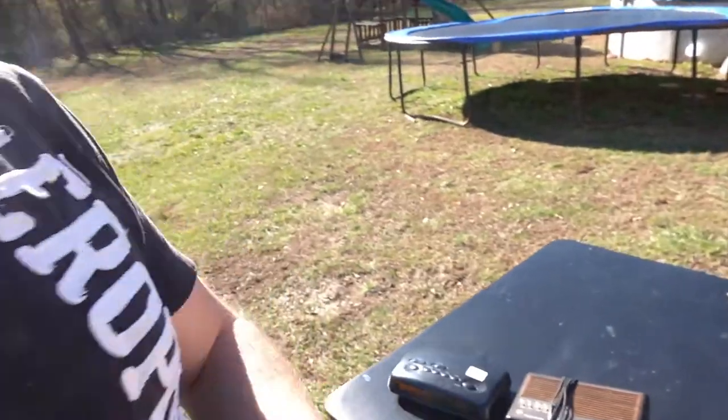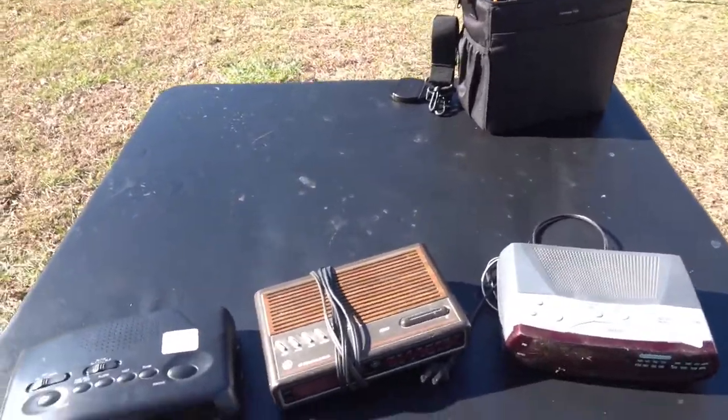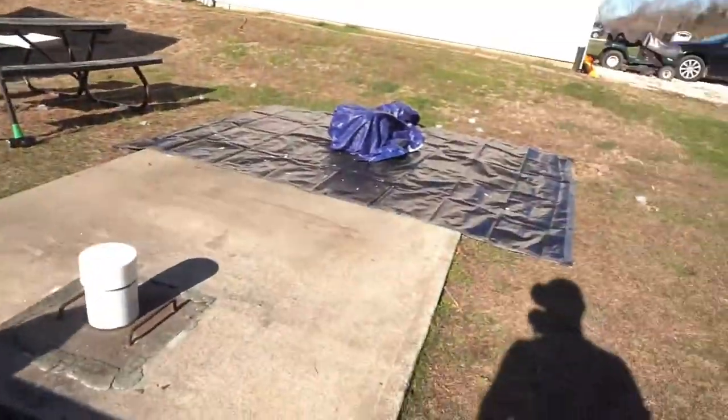Now let's head outside and I'll show you how I did it. I went and got these cheap alarm clocks at the store. I don't know if this is level or not but we'll go with it. Not very expensive but it's gonna be a lot of fun, so we're gonna set these up.